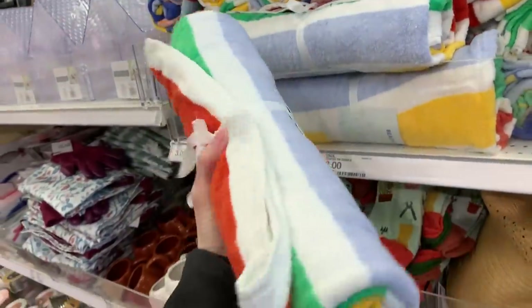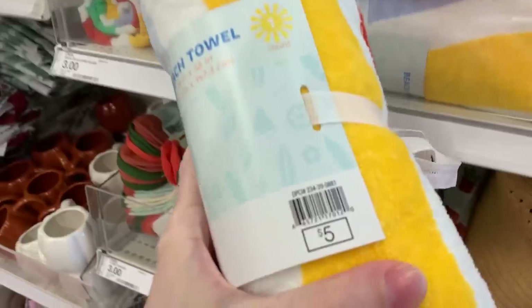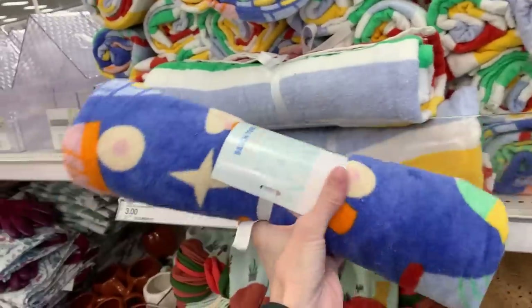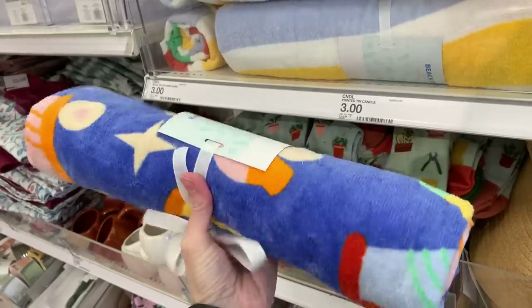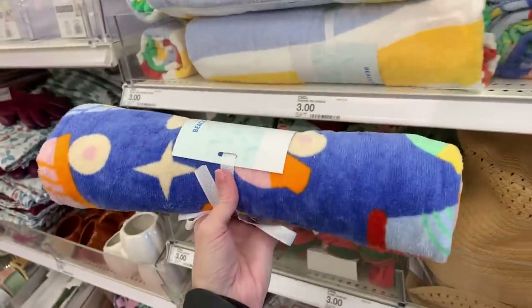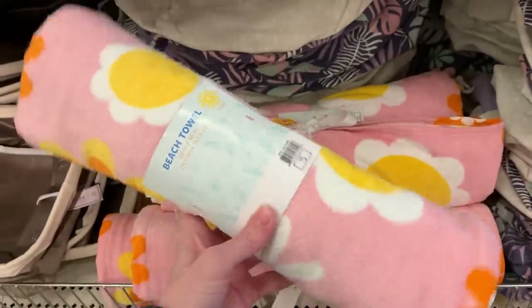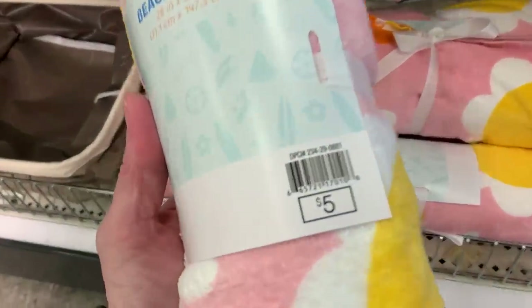First summery item I found were these beach towels, which kind of makes sense since people go on trips to the beach during spring break. These measure 28 by 58 inches and there are at least three designs. The first one has colored stripes, the second has roller skates on it — it's a little hard to tell because it's rolled up. They really should have put a picture of the towel design on the packaging. The last design has flowers and butterflies on it.